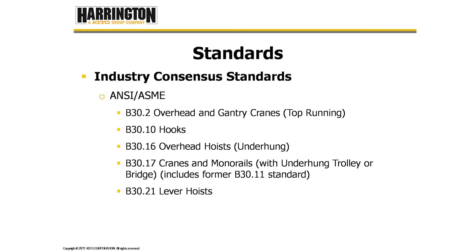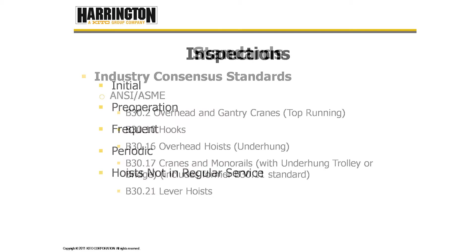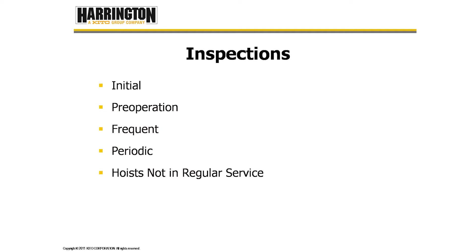ASME gives us five inspections that are required. Those are initial inspection, pre-operation inspection, frequent inspection, periodic, and inspections for hoists that are not in regular service or infrequently used hoists.